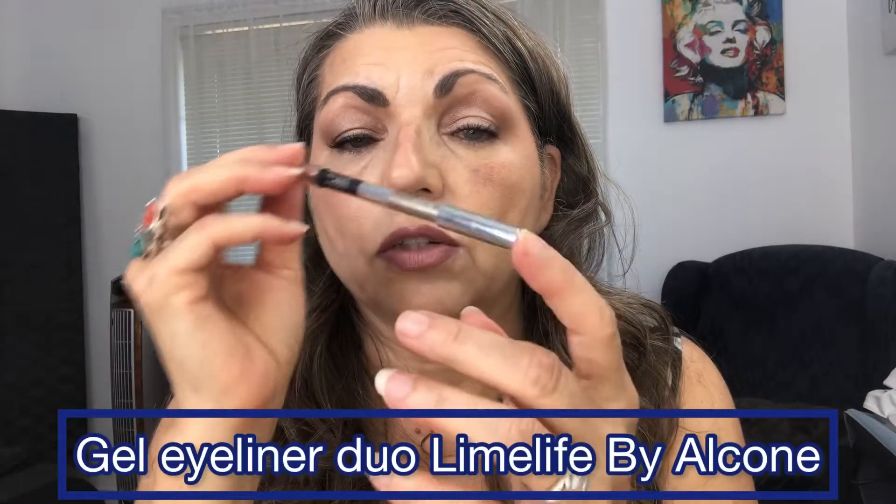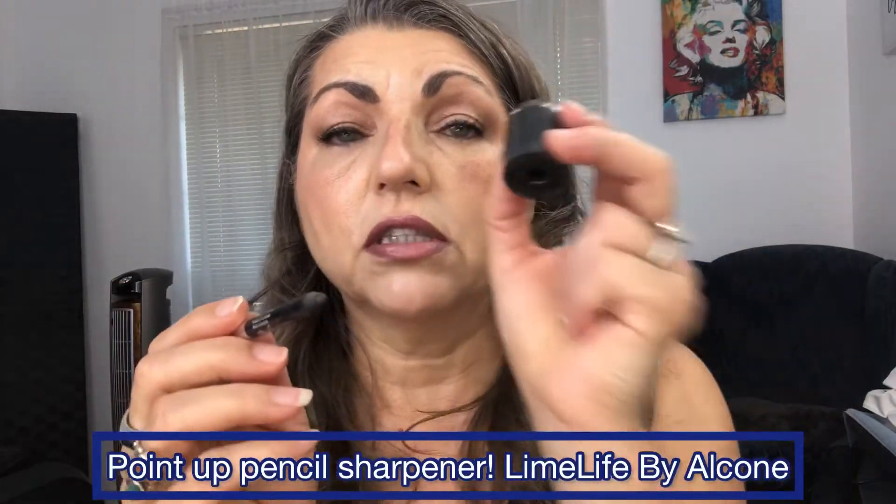The next type is a gel eyeliner, which comes in numerous colors. You can get a duo eyeliner or just a single color. The duo is a little bit taller because it has two sides. You can get a shimmer end depending on which color you choose. It's always good to get a makeup pencil sharpener so it doesn't tear apart and waste your product.